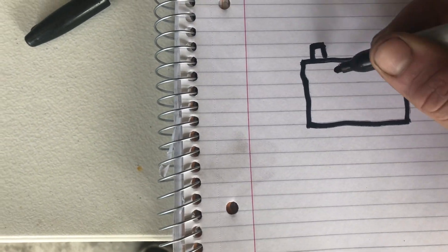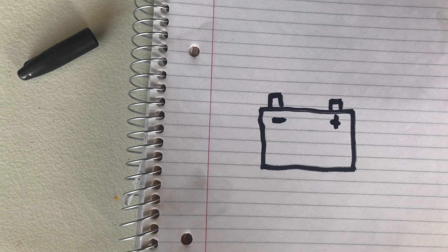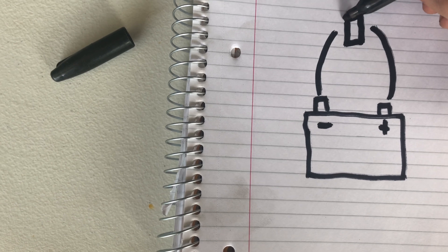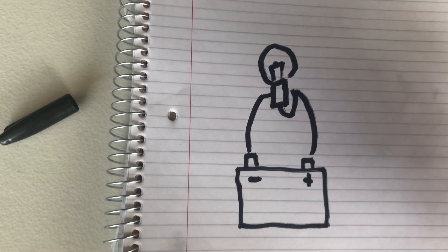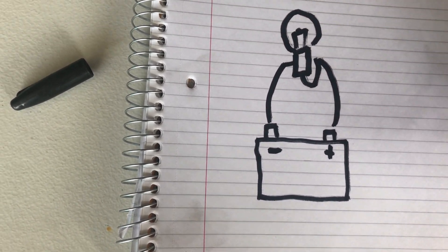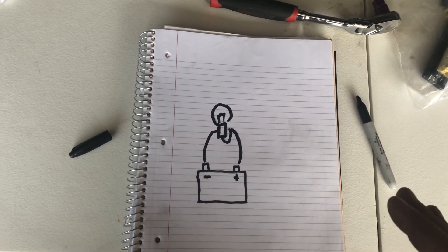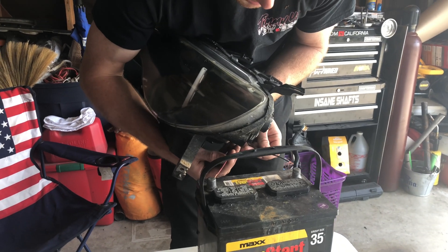So to start off, you have your battery right here. And basically, as simple as it can be, a circuit is two wires and some kind of load — so we're gonna make that load a light bulb. And that's just as simple as it can be. To show this, I'll just go ahead and tap my power and ground from my light on my battery so you guys can see that even this works. And the light comes on. So it's that easy.